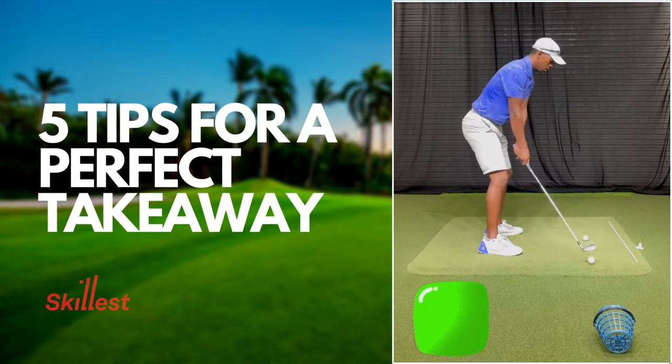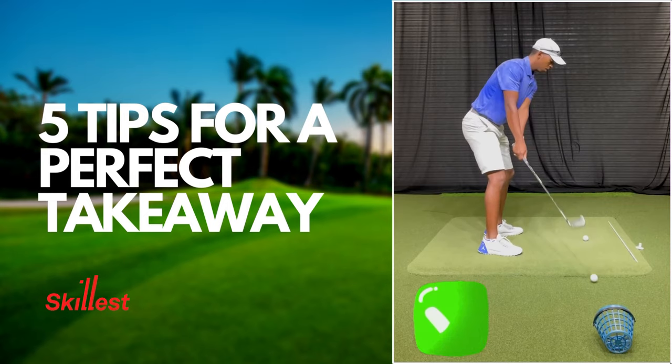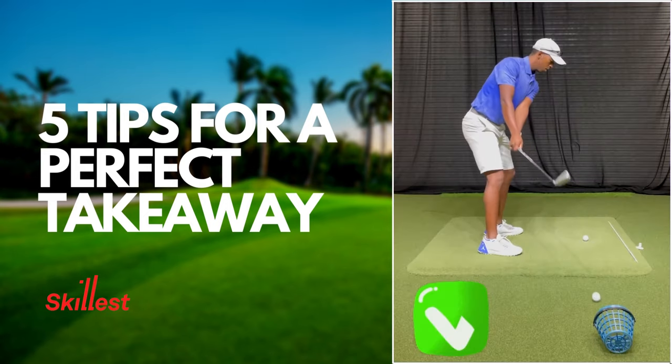A proper takeaway sets up your entire golf swing. Do you take the club back inside too much? Or maybe you don't know how much to use your wrist? Learn how to perfect your takeaway from these five Skillest coaches.